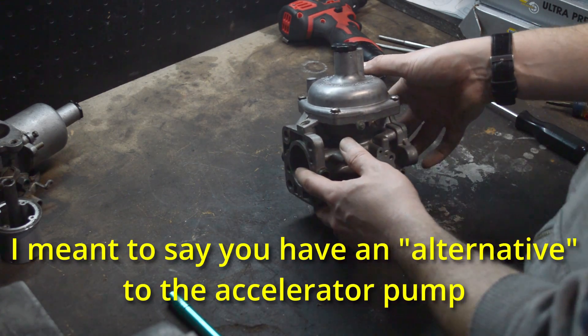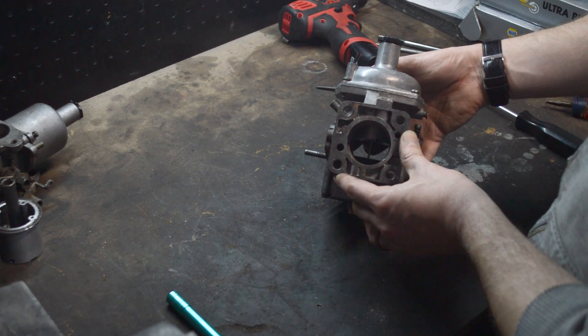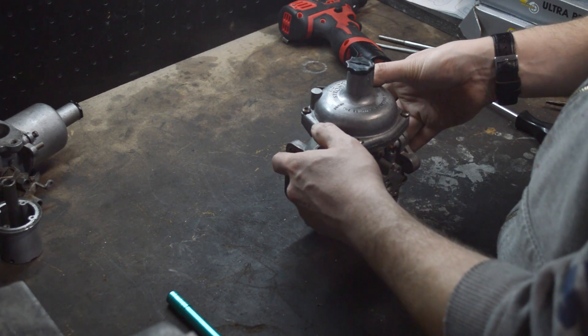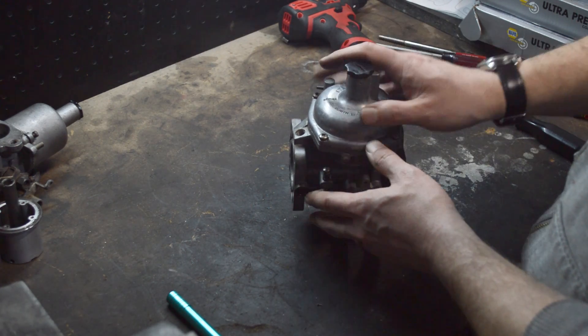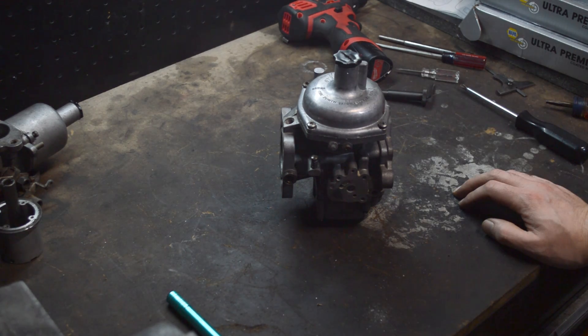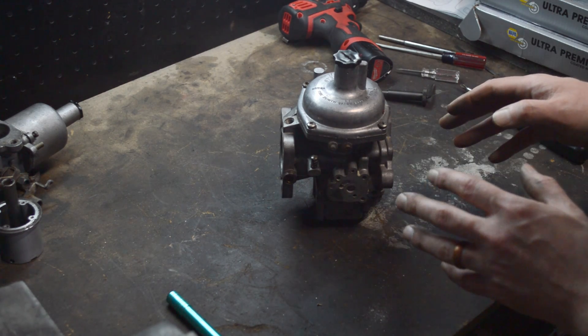So you've got the accelerator pump equivalent. You have an infinitely adjustable supply of air and fuel, which is really handy. These are actually better in many ways than a lot of other carburetors. If you're just doing street driving, this design is going to be better than putting a set of Webers on your car, because with Webers or a lot of other carburetors, you've got different circuits — an idle circuit, a circuit for when you open the throttle, and an accelerator pump. Carburetors get really complicated really quickly.